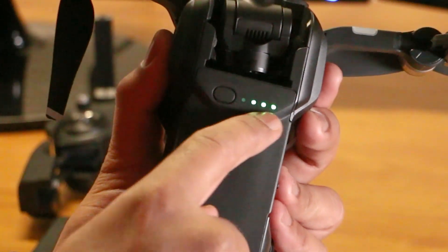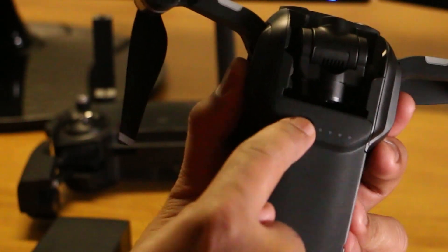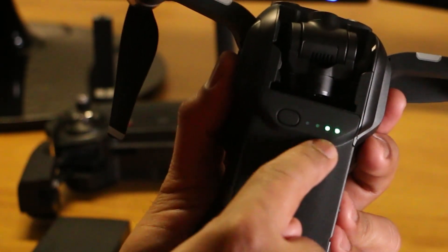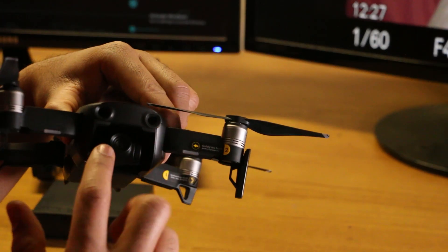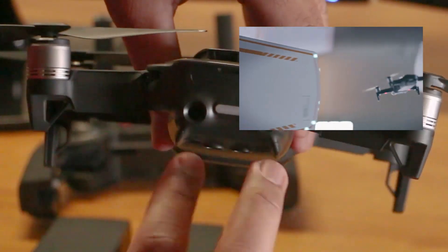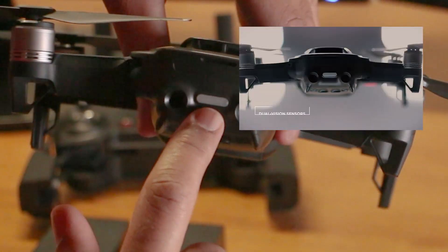Everyone knows how to power it on. It is supposed to have power to check. The battery has a little bit of power — you can press the button and the LED will indicate the battery level. There is a forward sensor, a backward sensor, and a notification LED light.